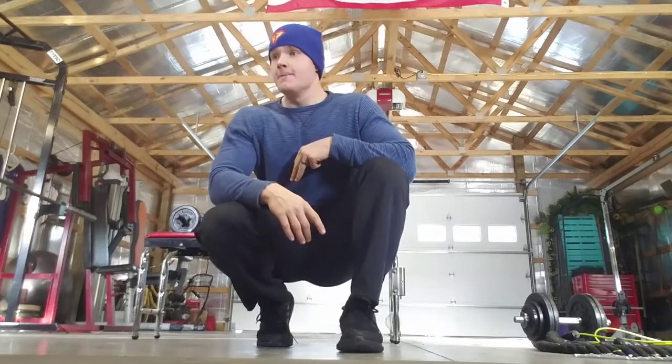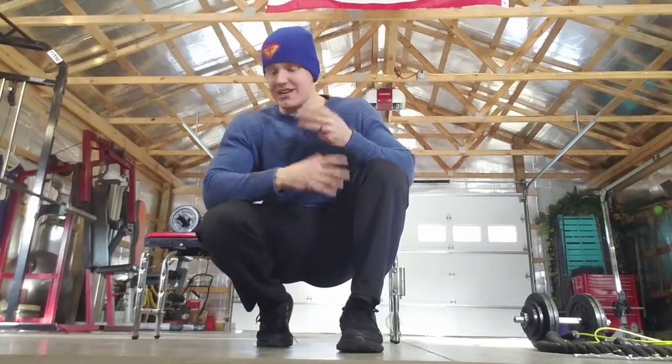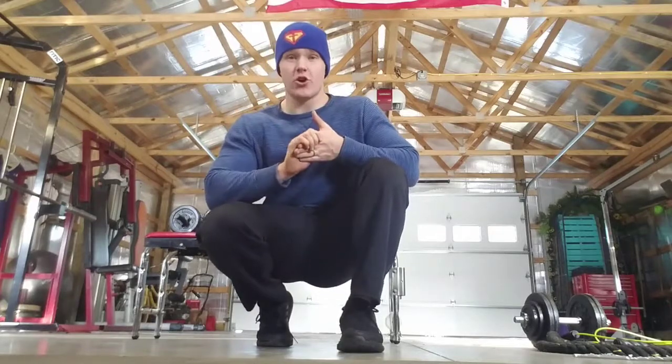All right guys, that's the end of round one. Be sure that you try to get three rounds — I'm going to restart this video and go through it again. In between each exercise, pick whatever cardio you want. Thanks.